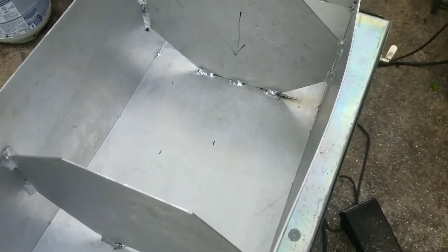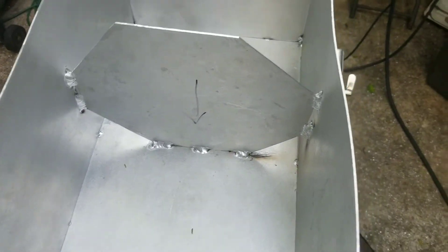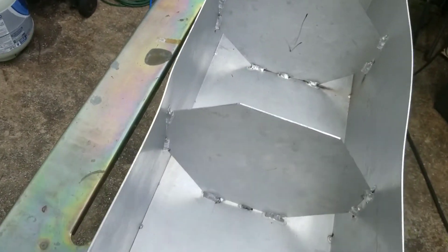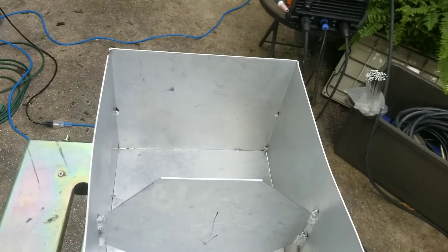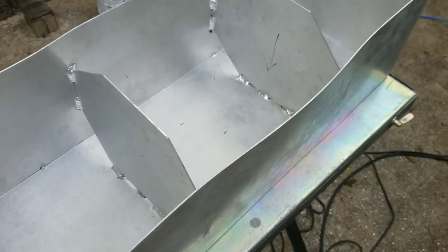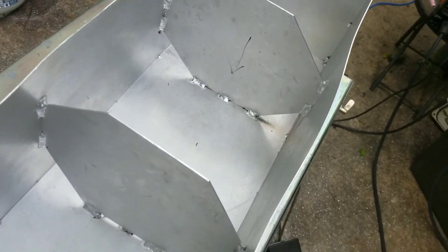I got these baffles stitch welded in. It definitely warped the top edge of the gas tank quite a bit, but that's nothing you can't work with. Hopefully the rest of this build doesn't go the way putting those baffles did because I struggled pretty hard. Anyway, I'm gonna wrap the video up here — the tank is done but I wanted to break the build into parts so I'm not stressing so much about editing.